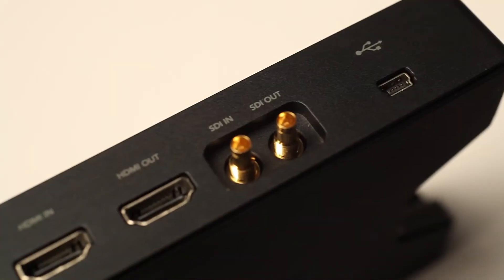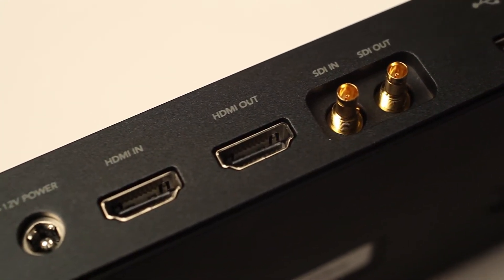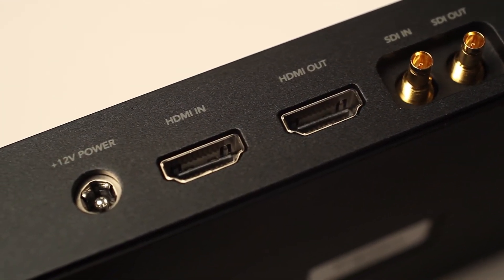And then on this side is where you have your USB, your SDI, your HDMI, and power connector.